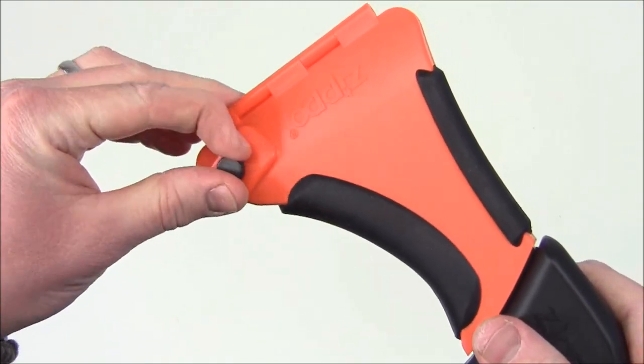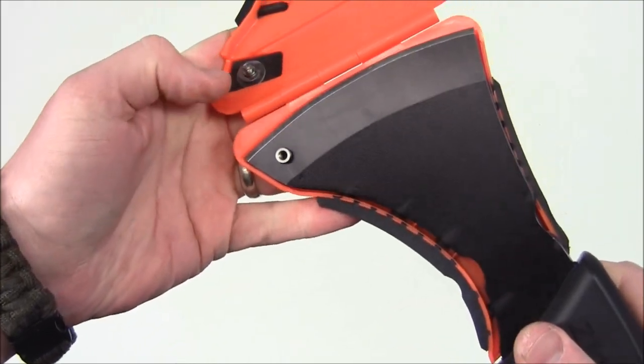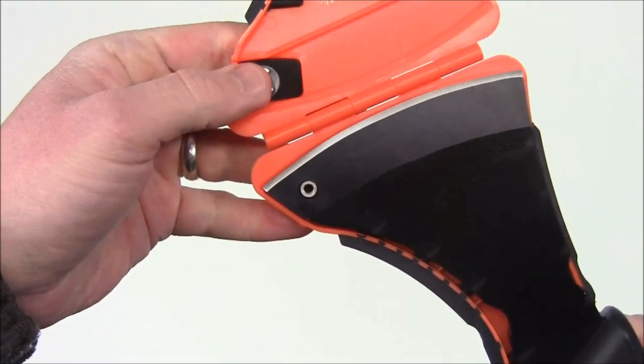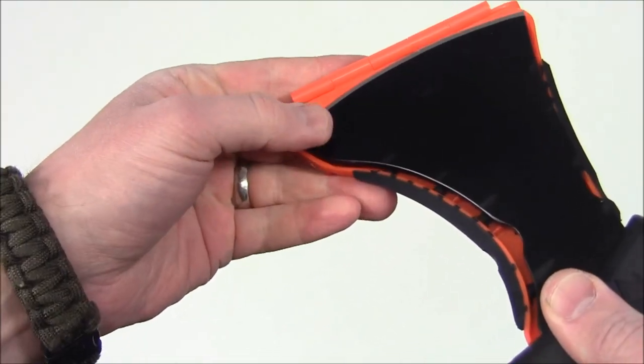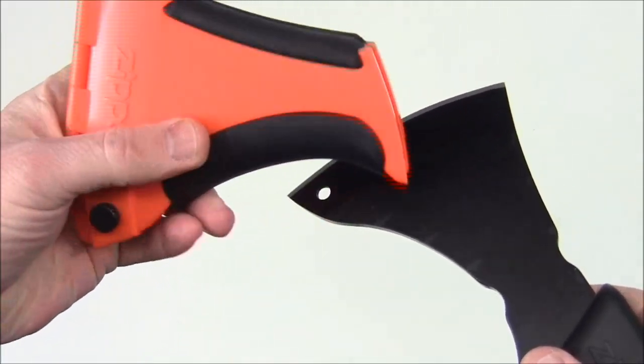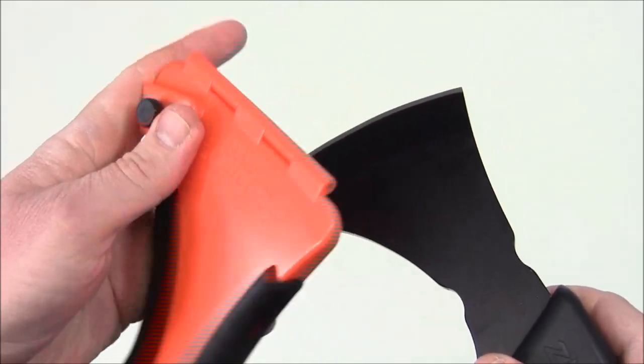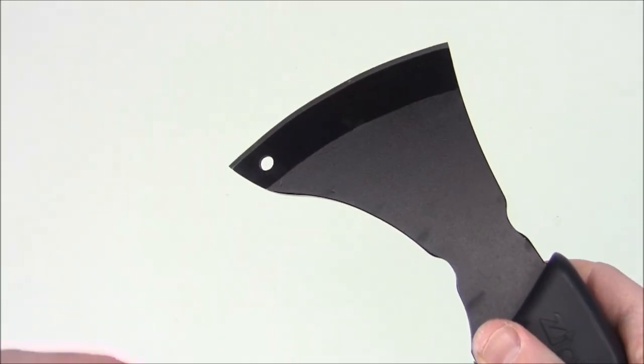Looking at the cover here, you've got this little knob — you're going to loosen that up and eventually you can take this off. There's your axe blade inside, and you can see this threaded portion goes into that little knob there that goes through this hole — that's how you close up the cover and secure it. Once you have it through there and crank this down, it is quite secure.